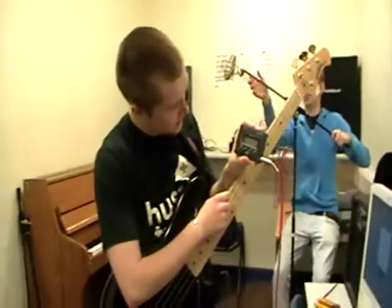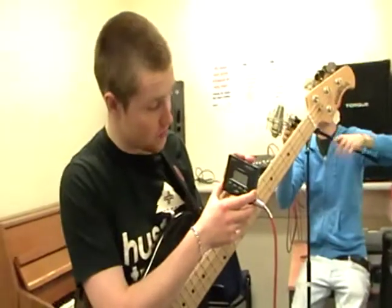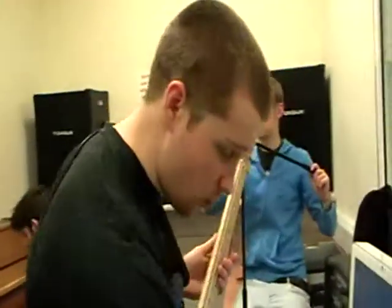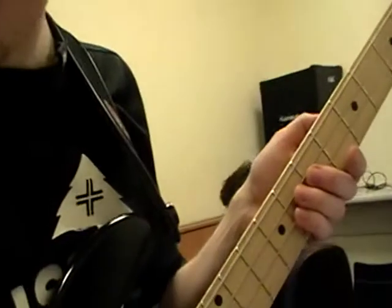So we turn on the tuner, we check that it's in the right key — we are tuning the bass to concert pitch, it is in concert pitch, which is C. Now we see if the bass is in tune. If nothing happens and nothing's coming out of the tuner, don't panic — just turn on the volume.